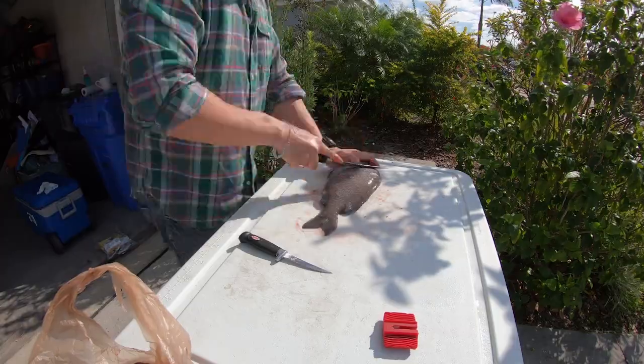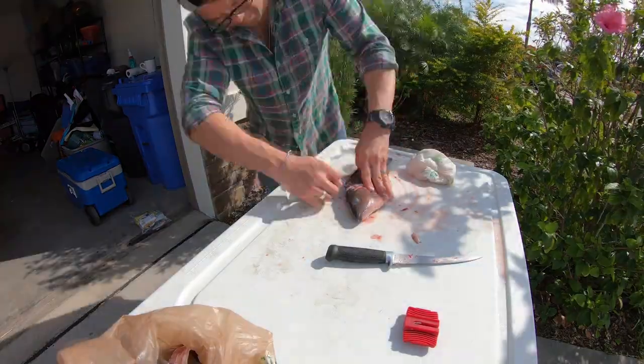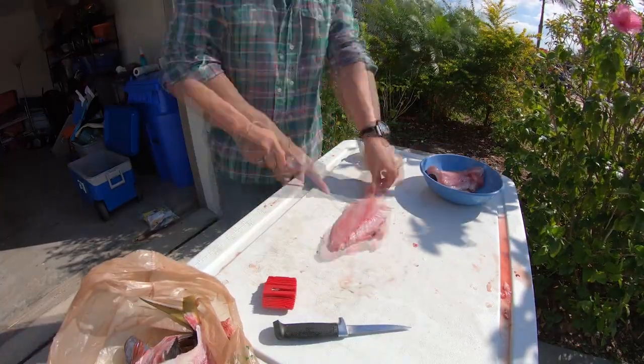So yesterday we had the Ray Odor 2020 Spearfishing Classic. I took a little bit of fish home from that. The kids wanted to go outside, so we're going to do the preparation for this video outside.